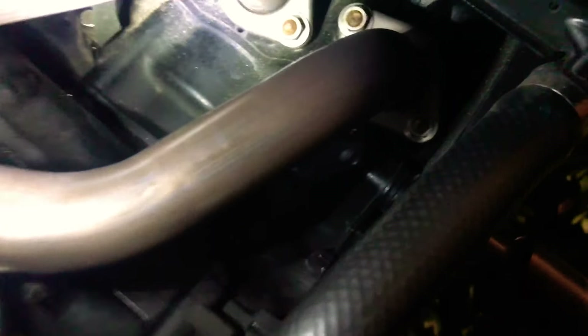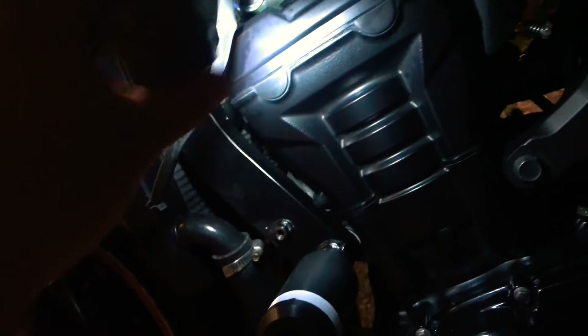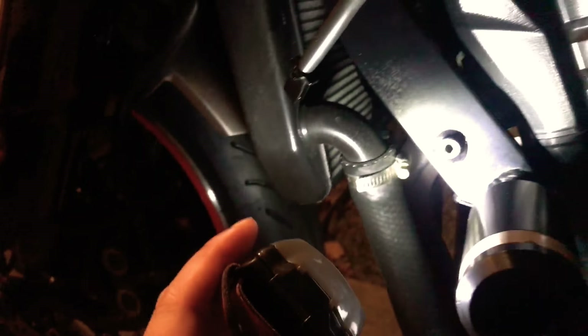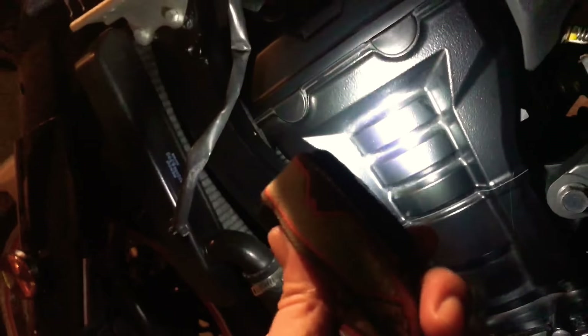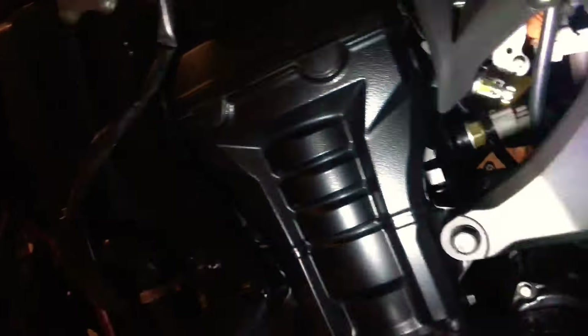This is definitely the cheapest way to fix the clicking noise — hopefully it's not the valve, chain, or chain tensioner. I was really excited when I found this solution because it's a cheap fix that only requires tightening. Definitely check the manifold first next time you hear a clicking noise. If that's not the case, then it might be your chain tensioner, drive chain, timing chain tensioner, or your valves needing readjustment.